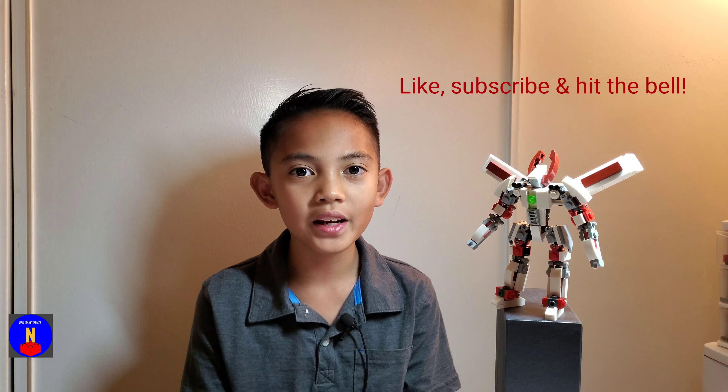That's going to be it for today's video. I hope you enjoyed it, and if you did, please like, subscribe, and hit the bell icon. Also don't forget to check out my video where I show off this mech in more detail. Thanks for watching. Bye!